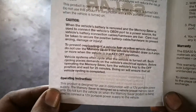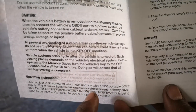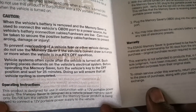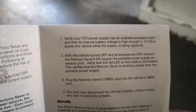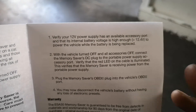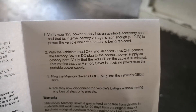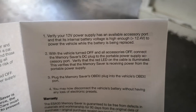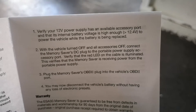The packaging says: use with a 12-volt portable power supply. It's designed as a vehicle preset memory saver only - do not turn on the vehicle when using the memory saver. Verify your 12-volt power supply's internal battery voltage is high enough - 12.4 volts or greater - to power the vehicle while the battery is being replaced. With the vehicle turned off and all accessories off, connect the memory saver's DC plug to the portable power supply accessory port, verify the red LED is illuminated, then plug the OBD2 plug into the vehicle's OBD port. You may now disconnect the vehicle battery without loss of electronic presets.